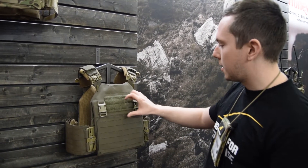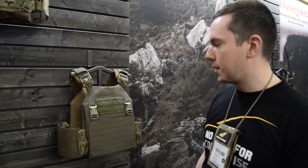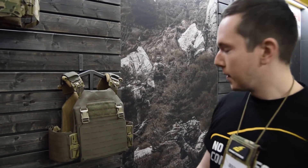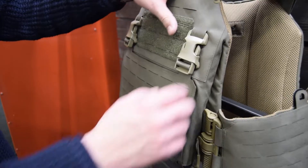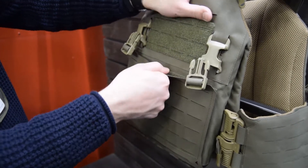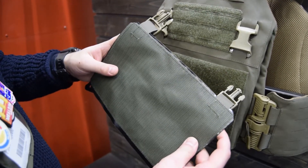We have the ITV quick release buckles which can be replaced — for example with G-hooks. You can use any other attachments from the most well-known brands in the world like Spiritus Systems, Mayflower, Velocity Systems, Haley Strategic, anything else.